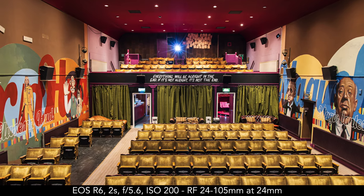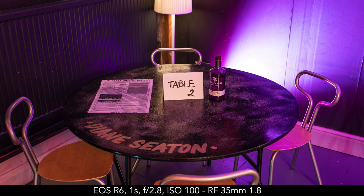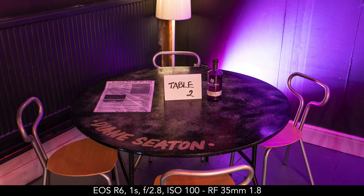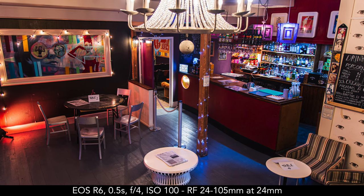You can also increase your success rate by using the electronic first curtain shutter, and you can set the camera to continuous shooting mode. You don't need the fastest speed — even a medium speed of 6 frames per second is enough so you capture multiple shots in a row, and the shots in the middle of the sequence are likely to be sharper than the first or last ones.